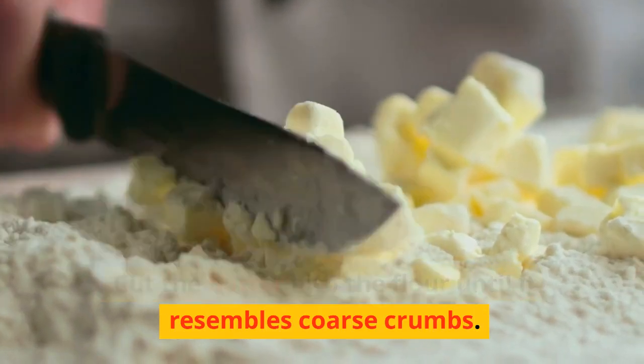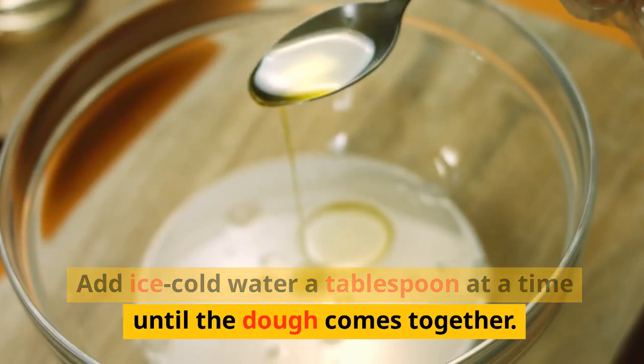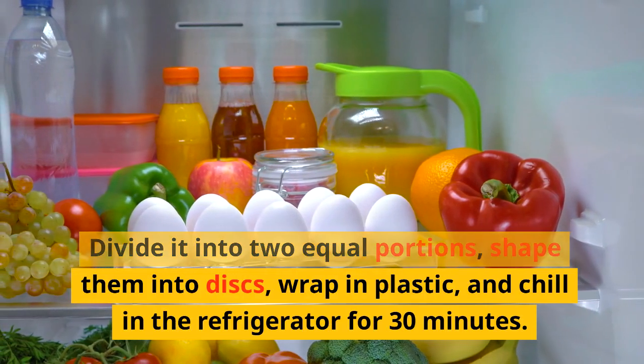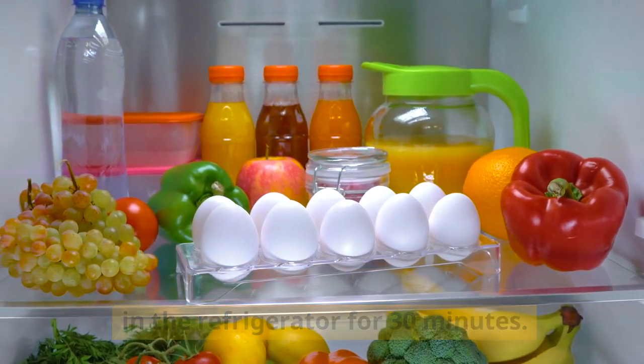Cut the butter into the flour until it resembles coarse crumbs. Add ice-cold water a tablespoon at a time until the dough comes together. Divide it into two equal portions, shape them into discs, wrap in plastic, and chill in the refrigerator for 30 minutes.